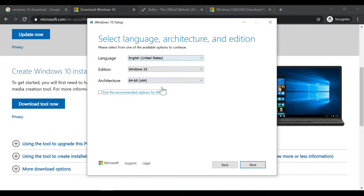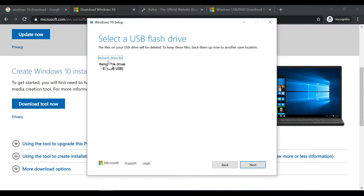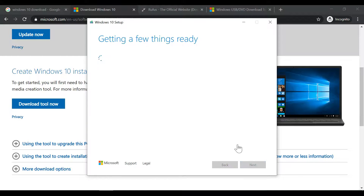In the next step you'll have two options: USB flash drive mode and ISO file mode. Since we're installing Windows on a new computer using the flash drive, select the flash drive option — it should be a minimum of 8 GB. Wait for the download to complete. This is how you download the Windows 10 OS from the official website.